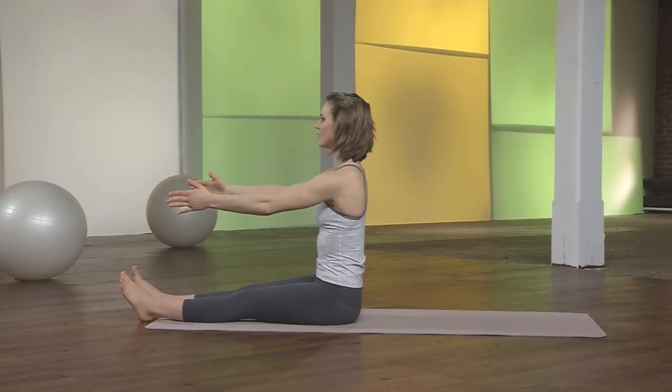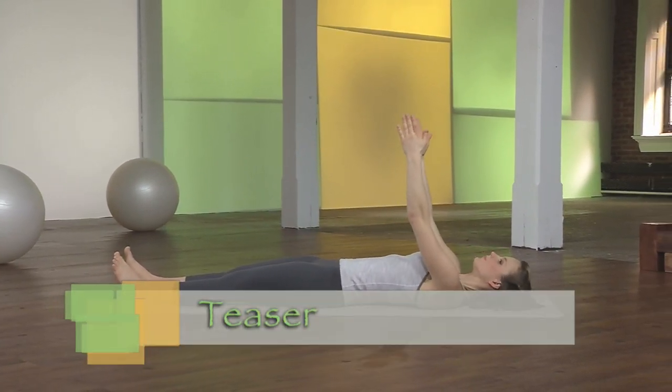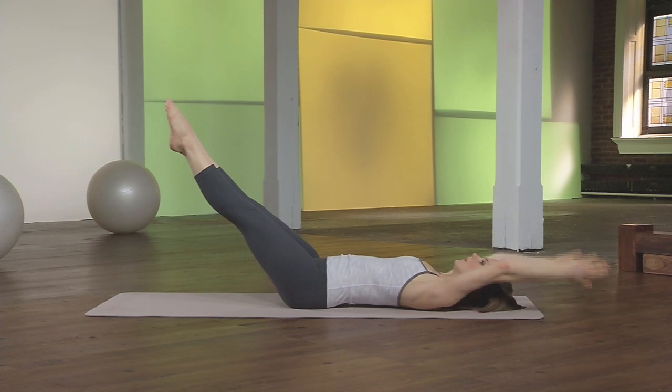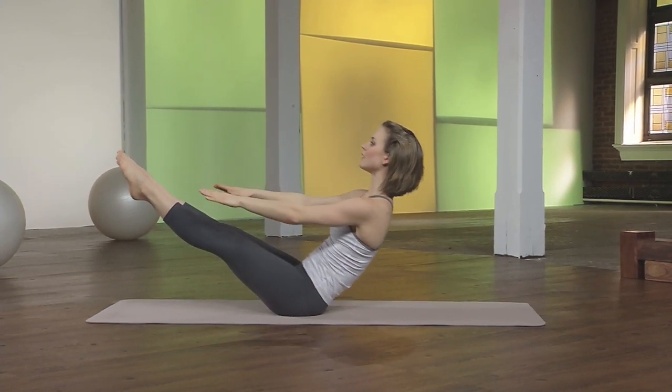And then rolling down through the spine for a teaser. Bring the legs in and extend them out. Inhale the arms overhead. And exhale, float the chin into the chest to roll all the way up. Exhale, scoop the low belly to roll down through the spine.